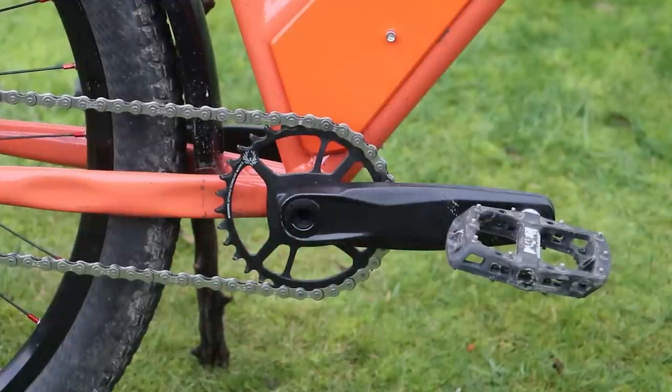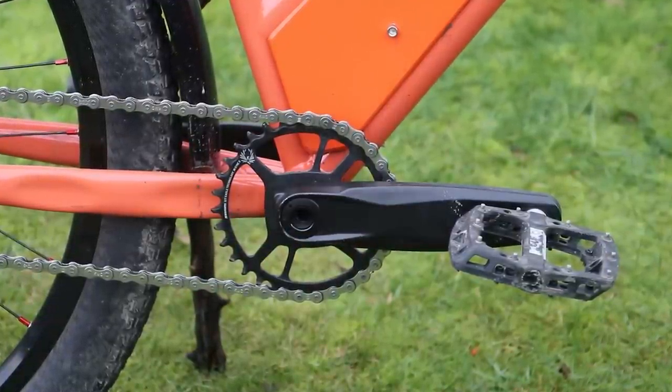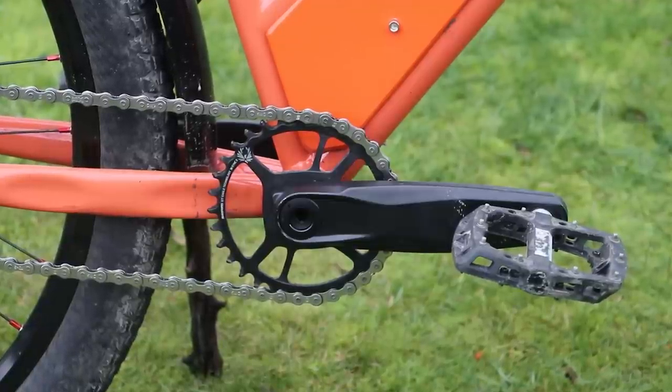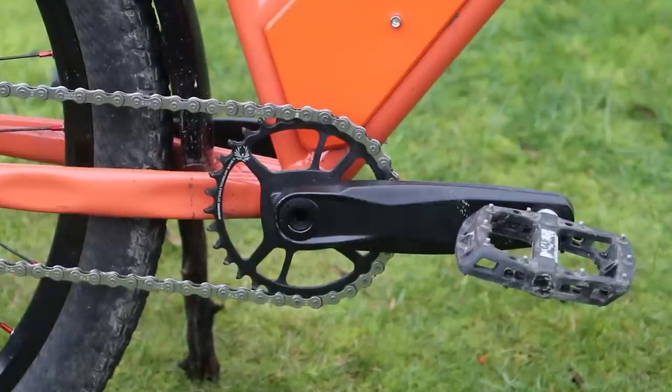The cranks are Ceram DUB cranks I'd bought for a build I haven't actually done yet and may not do. I don't know what I'm going to do with this bike — if I keep it built up I'll keep these cranks on it. I sprayed over the logo on them since I couldn't be advertising brands in a commercial.